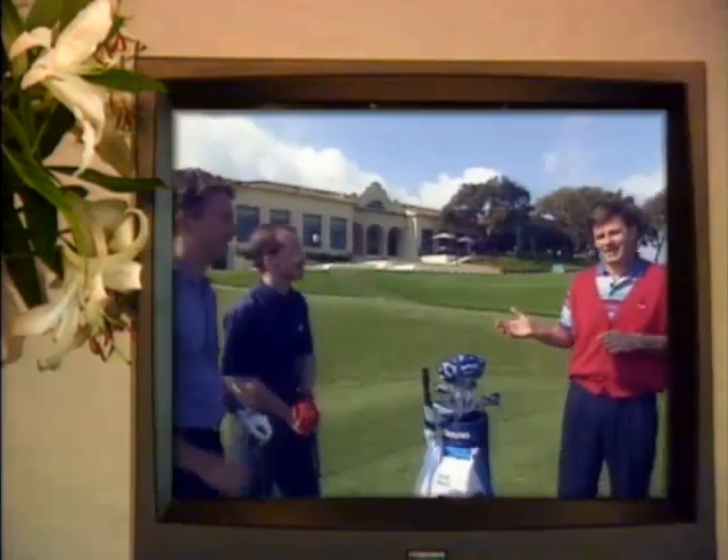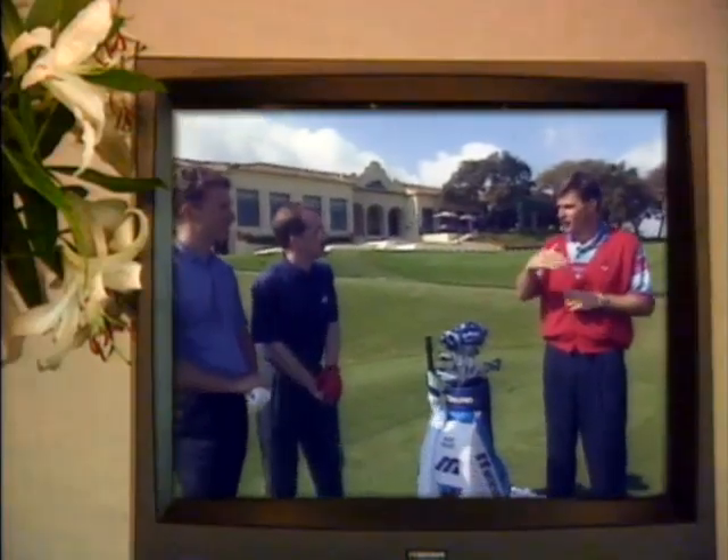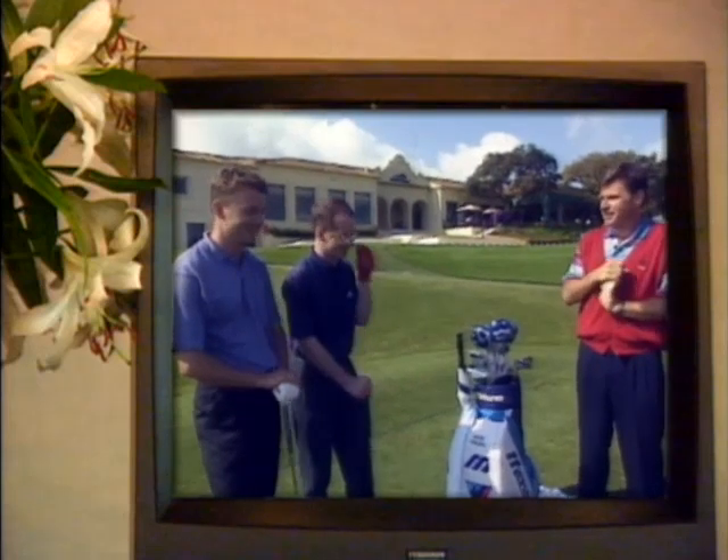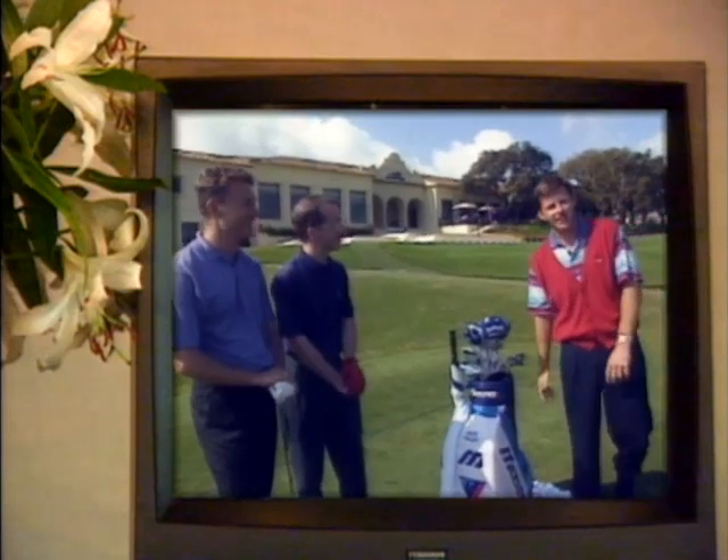I've got Ian and Mark. Ian is an 18 handicap hooker of the ball and Mark is a 13 handicap slicer of the ball. So you didn't see too much of the golf course, did you guys? You did a lot of the golf course but not too much of each other yet. Plonker.